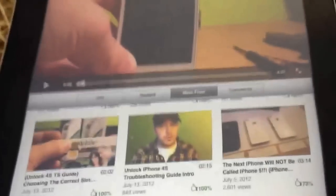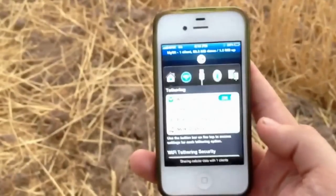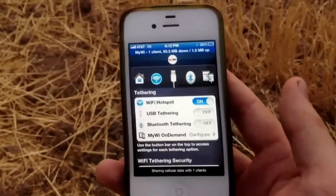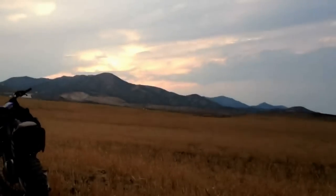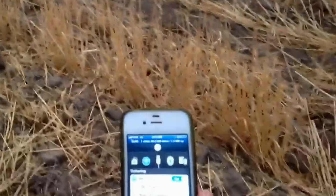Let me show you how I'm on the internet. I've got my iPhone 4S right here and I'm running a little program called MyWi. I'm trying to hold this and do this at the same time. This MyWi program — you get it off of Cydia — you turn it on and then you can see I've got a little tether link up at the top of my iPad and I'm fully connected to the internet even though there's no Wi-Fi in sight.